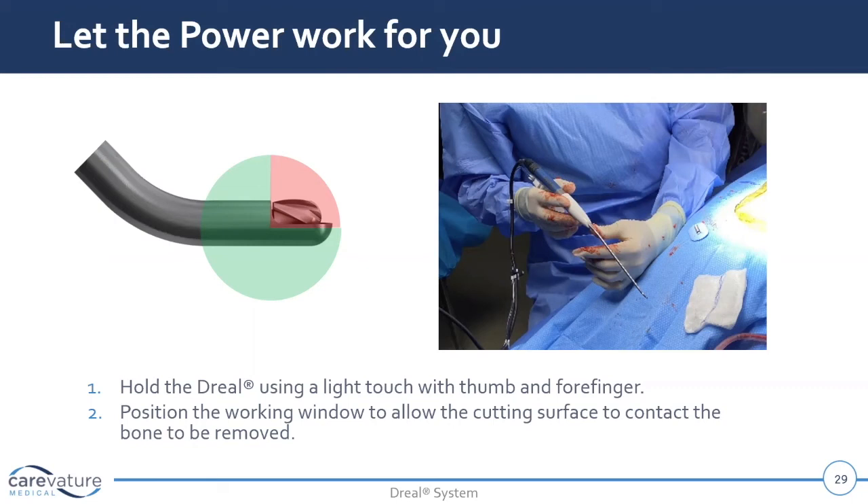Do you go back and forth — use it for a certain amount of time, then go in with the Murphy ball, feel it, assess where you're at, and then come back? Yes, I'll make two or three passes. If you're pulling on or toying with the dura with a sucker or whatever, if you've done much spine surgery, the fewer the passes, the less chance you're going to have for something to go wrong — get the dura in a bind, pinch it, nick it, or put a little hole in it. We've all dealt with that, and this really eliminates the passes.